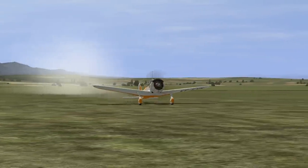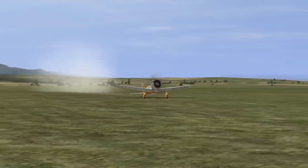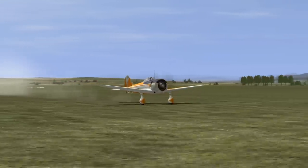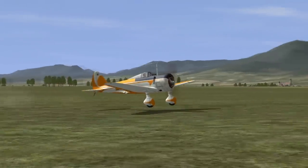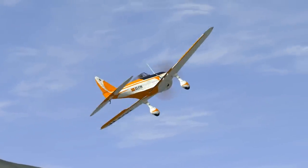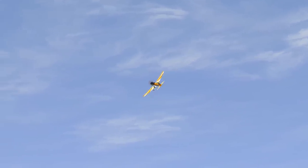I chose a take-off with this KAI-27. I've chosen this plane because it reacts very similar to the Mudry Cap 10 I fly. And the skin of the plane is based on the same real plane.